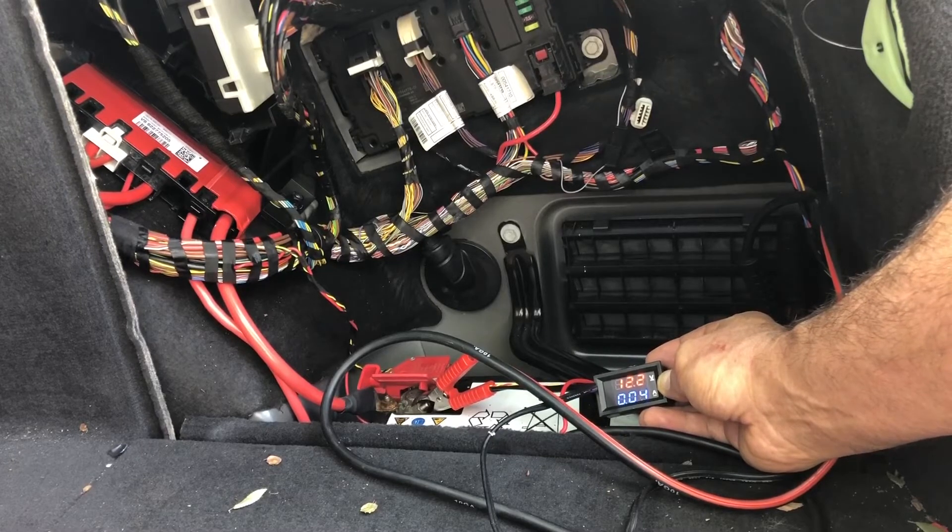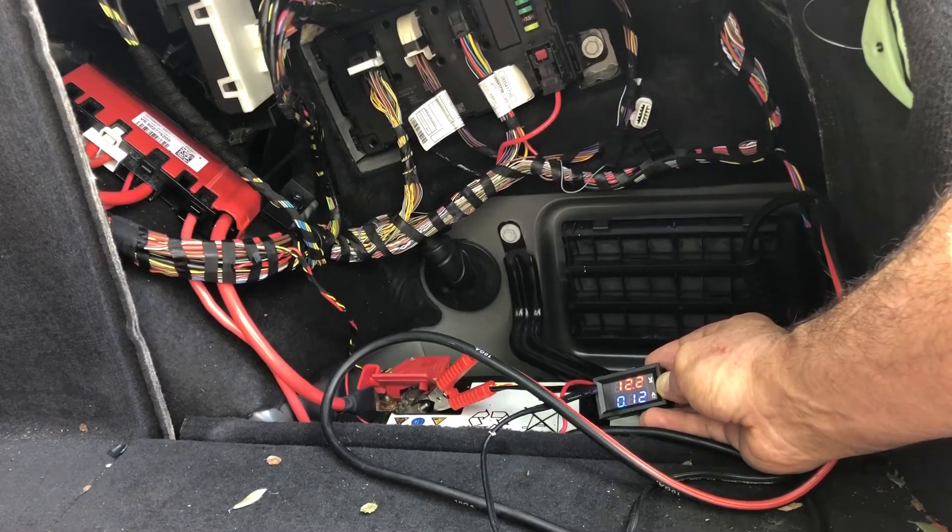Right now it's 0.05. If you see anything at 0.1 it means one of the modules is draining more than it should. If it's more than 1 amp you definitely have a problem. There was a 0.1 there — one of the modules is probably still trying to go to sleep, which is normal.